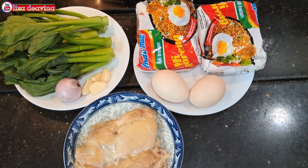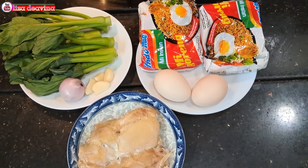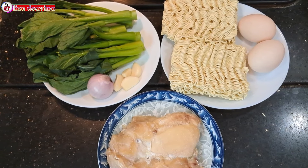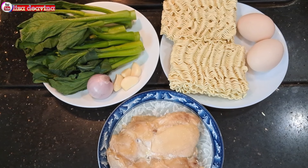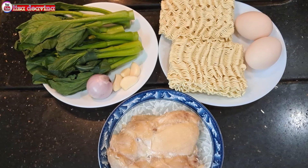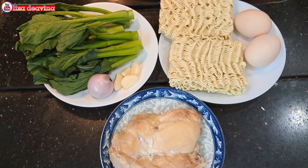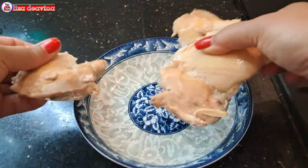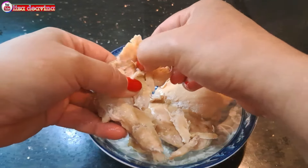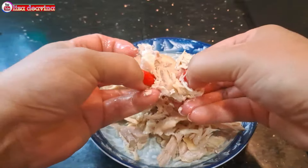Kita siapkan bahannya: dua bungkus mie instan goreng, telur, sawi hijau, bawang merah, bawang putih, dan daging ayam. Di sini daging ayamnya sudah saya kukus matang. Daging ayam yang sudah dikukus matang disuir-suir seperti ini, atau sesuai selera kita.